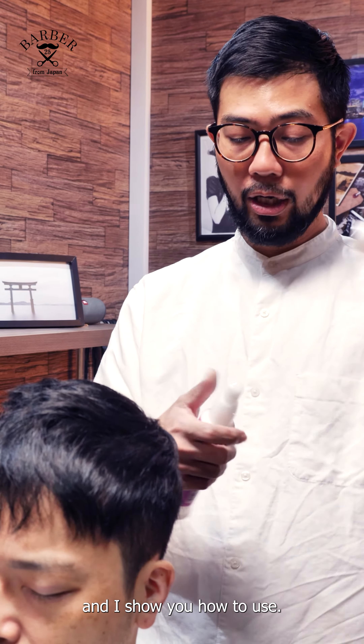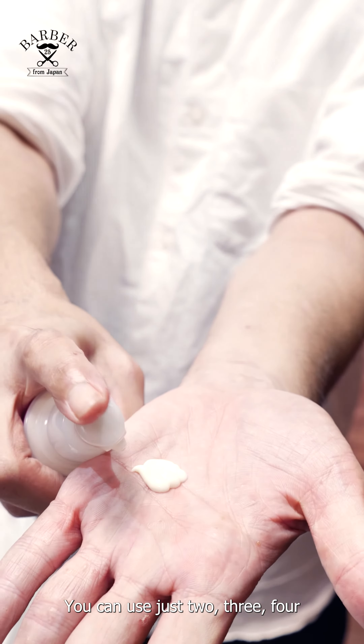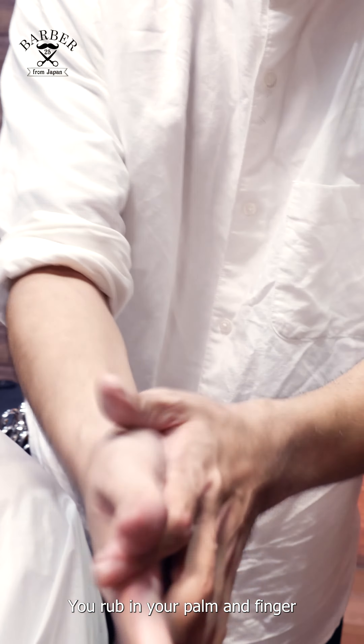And I'll show you how to use it. You can use just two, three, four, five — something like that. And you use your arm and finger.